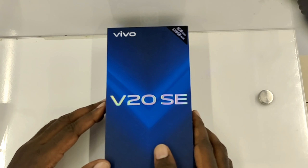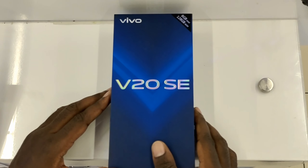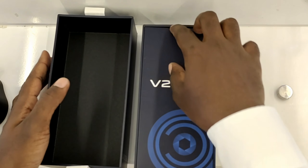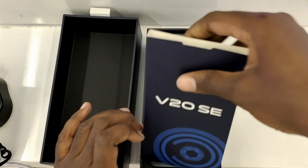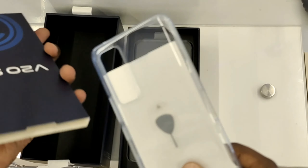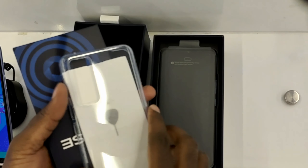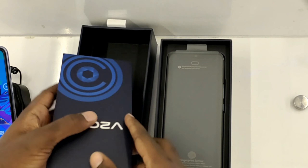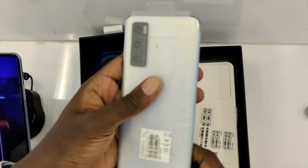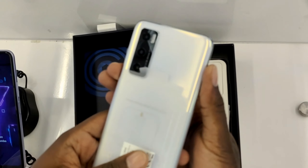What's up everyone, welcome back to the channel. Today we're unboxing the V20 SE, so let's dig in. In the box we have the back cover and the eject pin. I included the back cover because it might be rare to find.